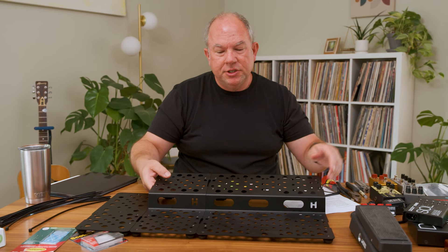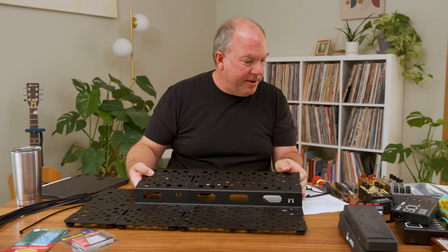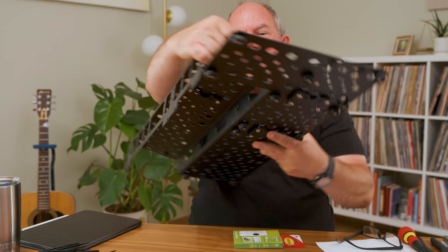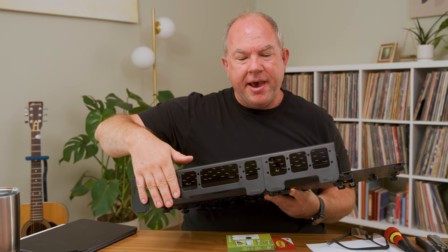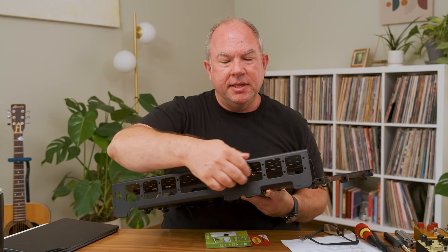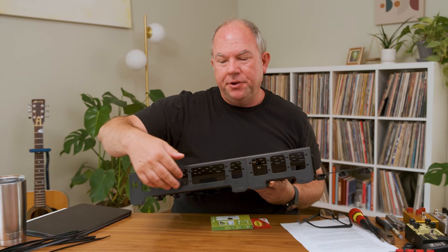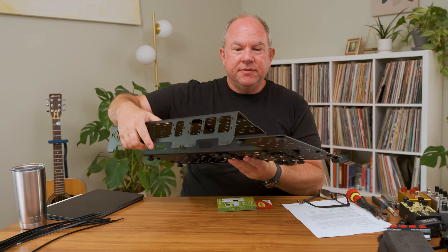It's monocoque construction, meaning this is all one piece of material formed into two levels — I have a patent on that as well. Another big improvement is I increased the size of the access holes in the back. These can now hold modules from other companies, and provide access to your IEC plugs and courtesy outlets in virtually any power supply that's available.